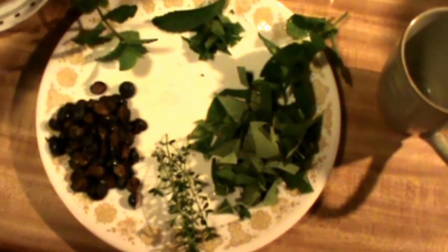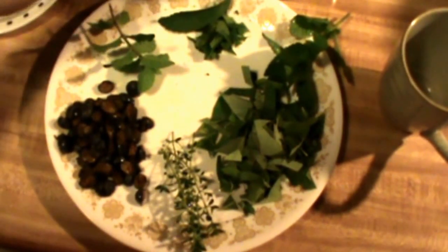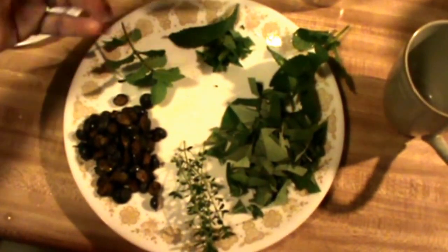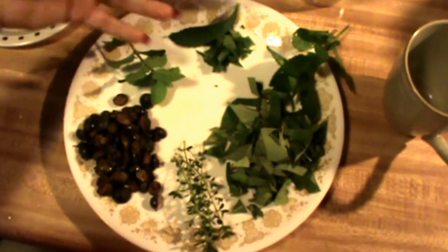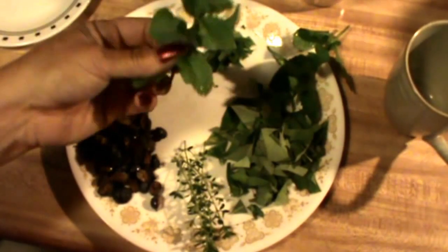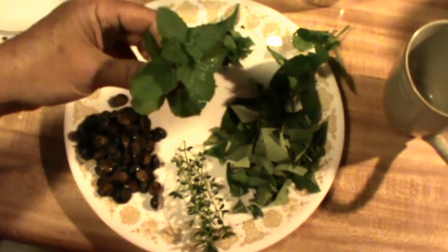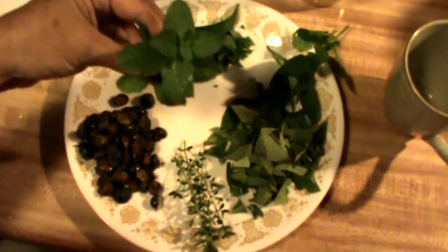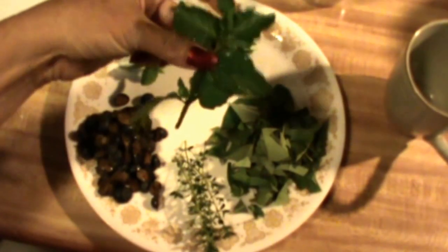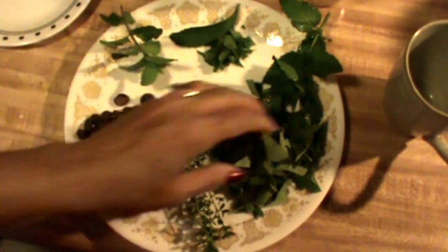Right here I have stevia and I will be using that in my tea. These are optional — you can use honey if you'd like, or organic sugar. Me, I like honey or stevia, and sometimes I mix both. If it's not sweet enough I'll probably add a little bit of honey. I also have some sweet mint, which I love, and a little bit of spearmint — I like the taste of spearmint. Those are optional too.